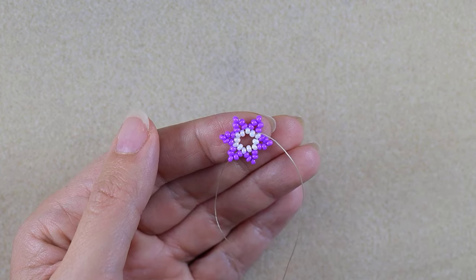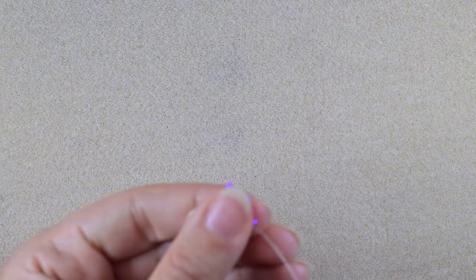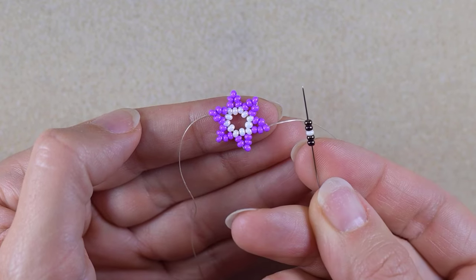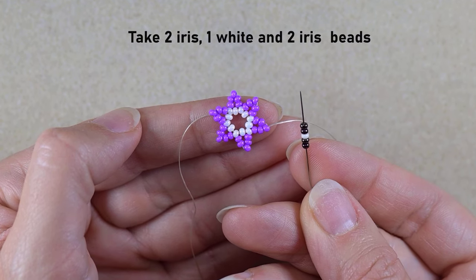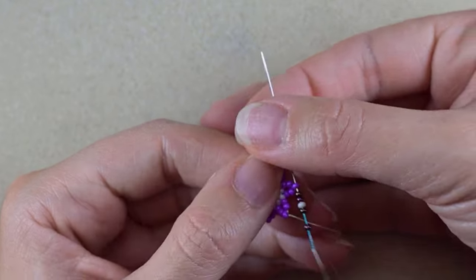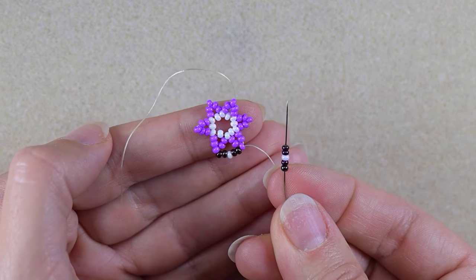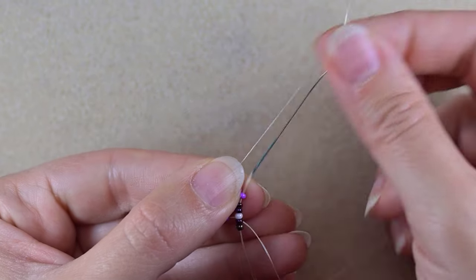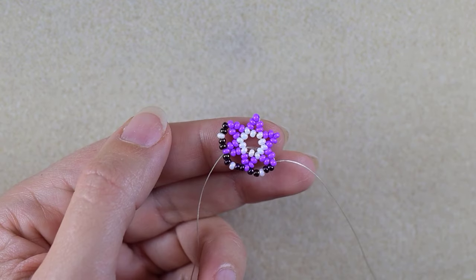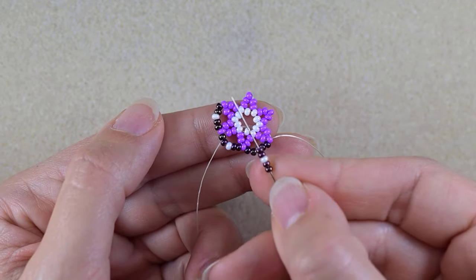I just did my last angle here. I go through some beads in this direction and exit through one of those beads that are sticking out. I take two iris beads, one white bead, and two iris beads, and go into the next one that is sticking out. I'll continue this until the end of this row.